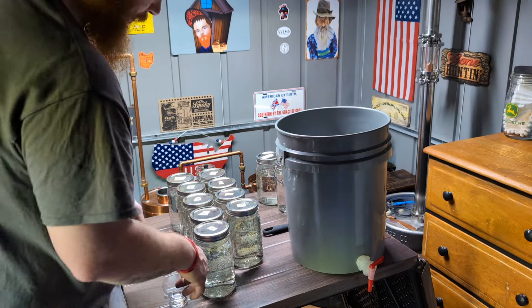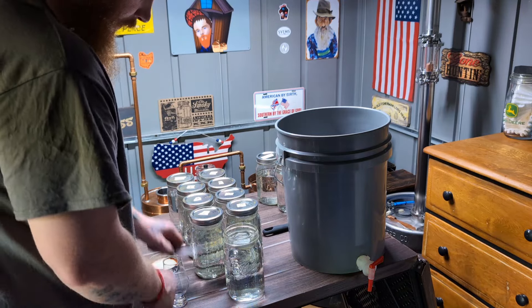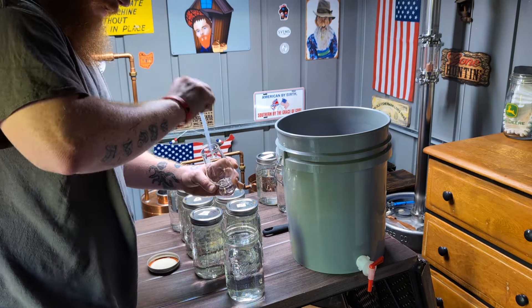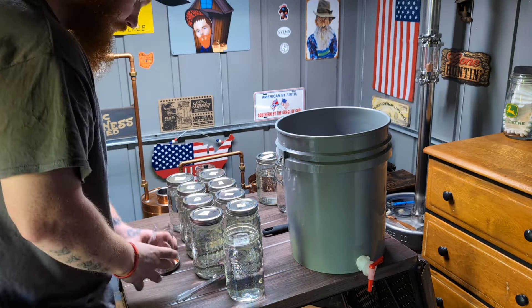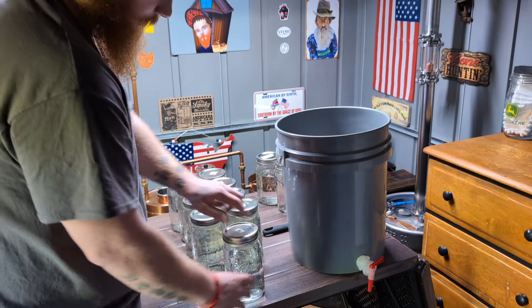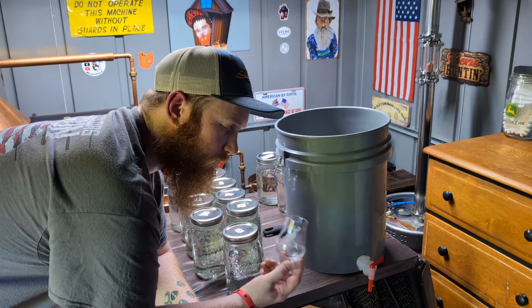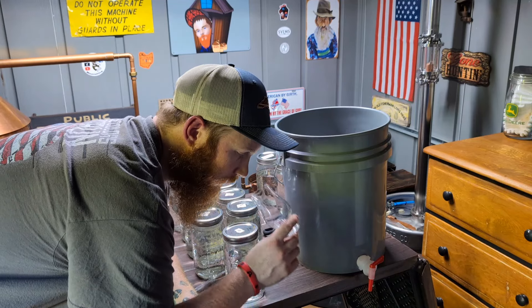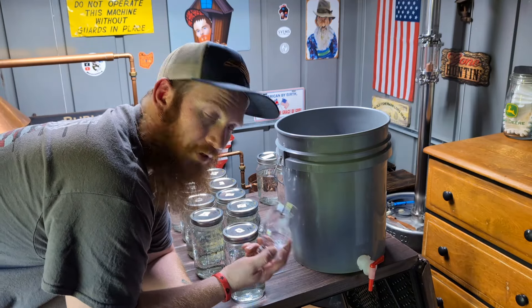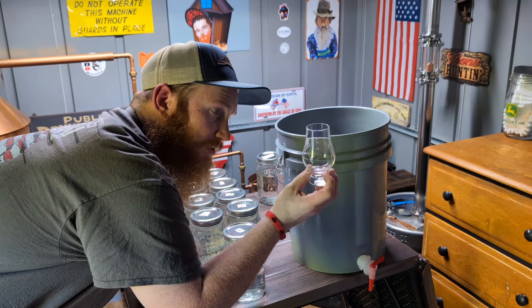Here's how I do it — we'll do jar number six. You don't have to have a Glencairn glass; you can use whatever you have. Just put a little bit in there and let it breathe for a minute. You really just smell — take your time, you don't have to be in a hurry when you're blending. You can see the legs on that running down the glass real good. I smell better with my mouth open, but try both.